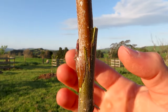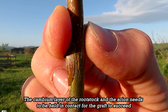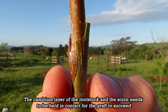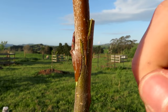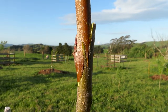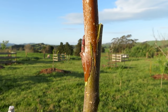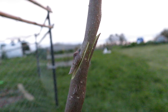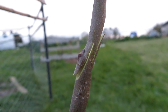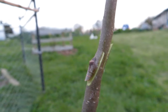For a graft to be successful, the cambium layer of the rootstock and the scion has to line up and be in contact. I just make sure that the bark is lined up and flush on at least one side of the graft — that means the cambium layers should be in contact, because the cambium is just the layer of living tissue just underneath the bark. Don't worry about getting both sides completely perfect; just make sure one side lines up really well.